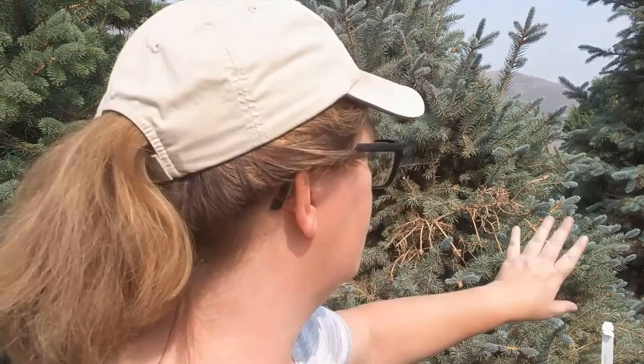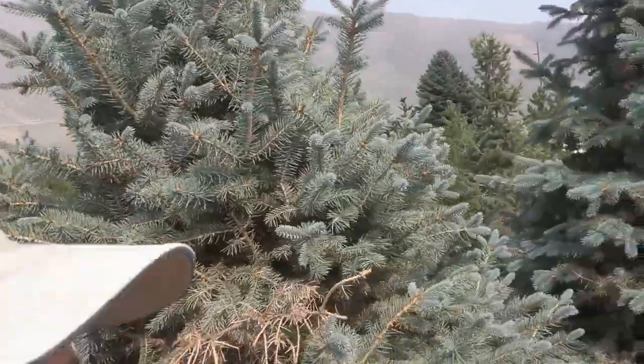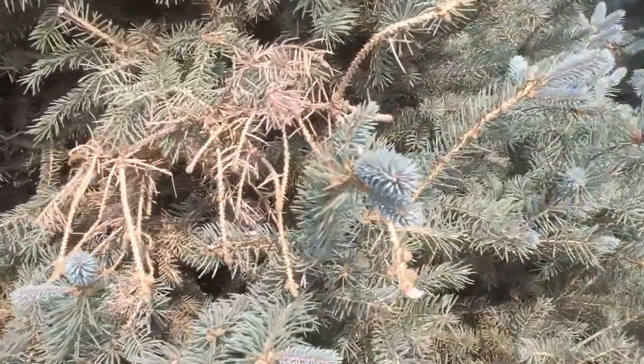Hi, this is Toni from BesideTheFrontDoor.com and behind me I have some Colorado spruce. You may be used to calling them blue spruce because of some great blue color that you can get from these spruce. Get up a little bit closer to see some of that color.